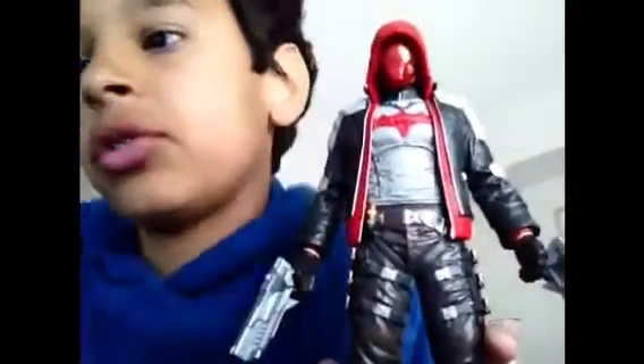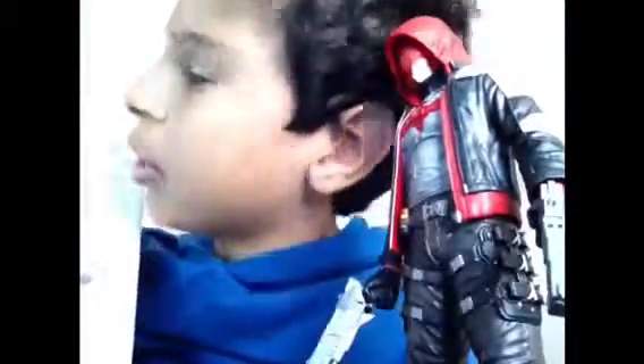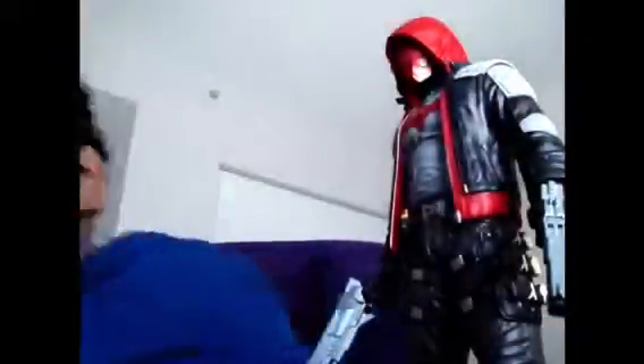I really like this statue. I think it's amazing and I don't have anything bad to say about it. But I do wish the series had added more characters — like maybe Batgirl, Robin, or Nightwing. But I'm fine that they added Red Hood, and maybe they do have Batgirl or Robin, just not shown on the back of the box.